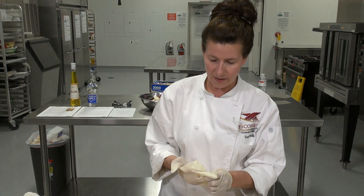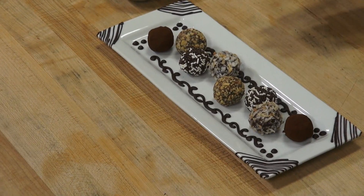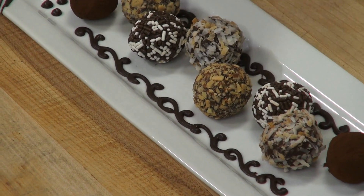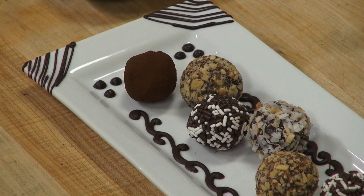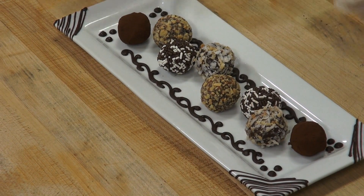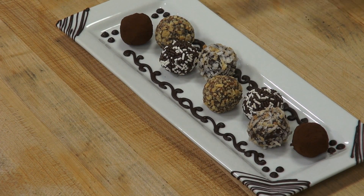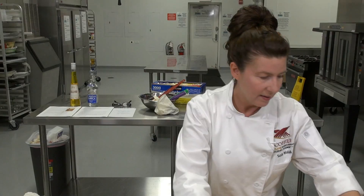I have some truffles I finished earlier on a plate. I've got them rolled in cocoa — a Dutch process cocoa, that darker cocoa — some almonds, some sprinkles, and a little coconut. I took a plain white plate and did some decorative work with piped chocolate: a little scrolling, which is easy. If you need more practice, you can go with just some dots. On the rim, I just made some chocolate lines — very easy. You don't even need a bag for chocolate lines; you can use a fork.